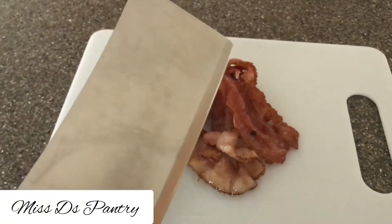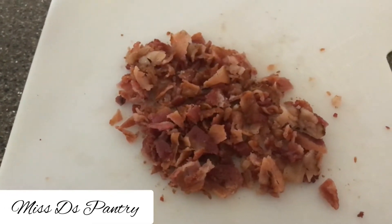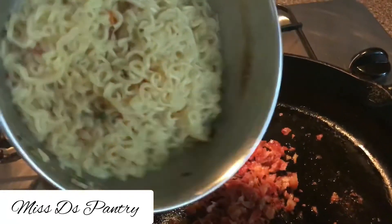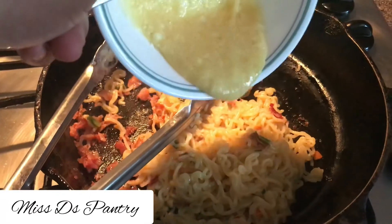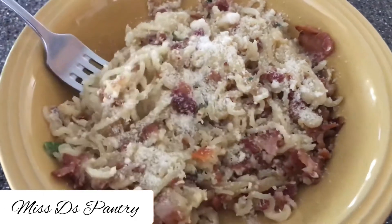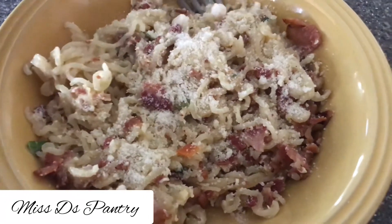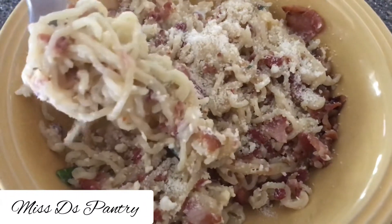After the bacon is cooked, you want to chop it. Then while everything is still hot, you're just going to add the noodles to the bacon and then add your egg mixture, which is your sauce. The heat was not on, by the way — I just used that pan to mix everything together. Just top it with a little bit more Parmesan cheese and that is it.